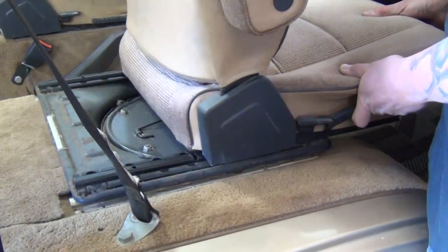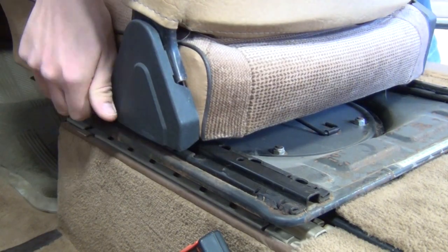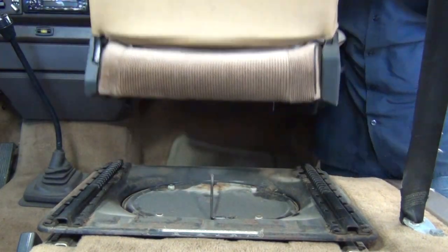You want to lift up on the large slide adjuster and slide the seat all the way forward. Then hold up on the small safety lever and slide the seat completely off the pedestal.